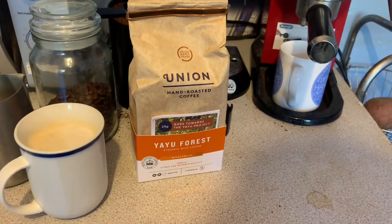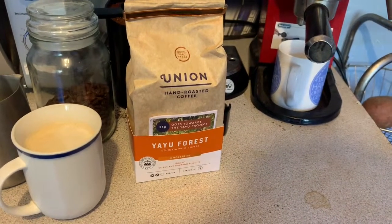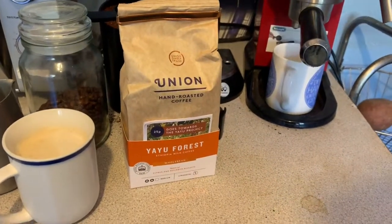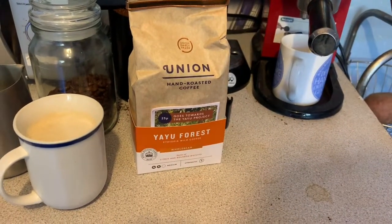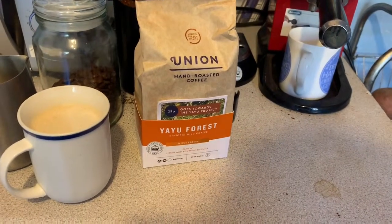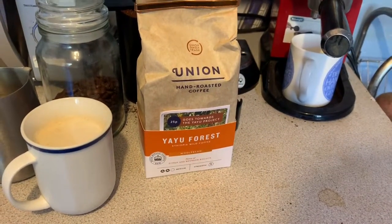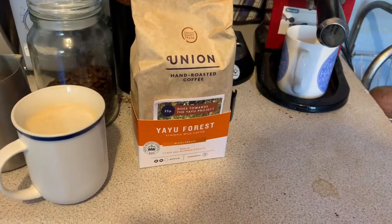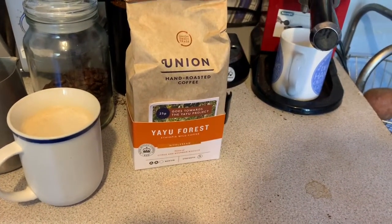I would have expected something to prick the tongue a bit more with those tasting notes. I really don't understand the bourbon biscuit reference — I don't get that at all.